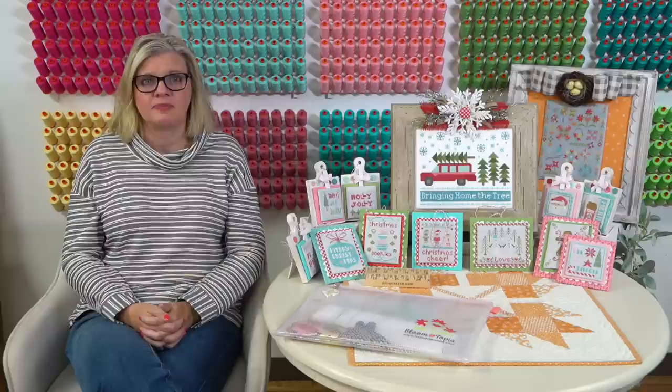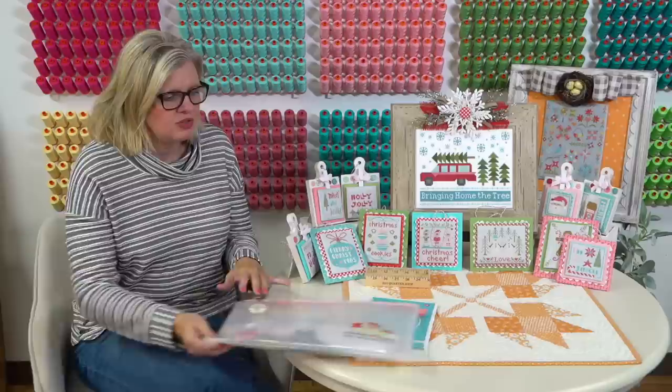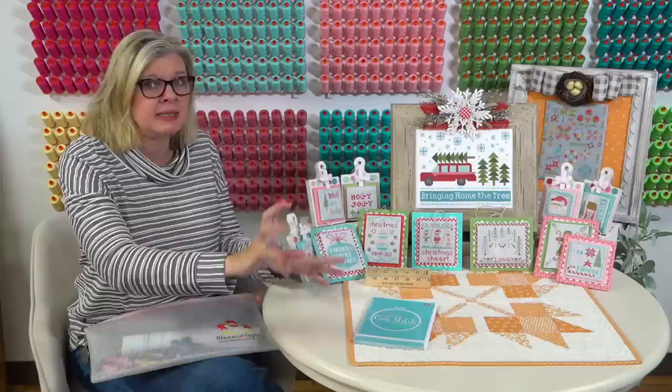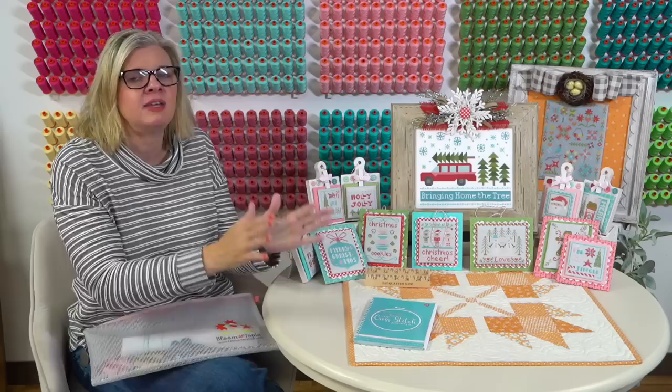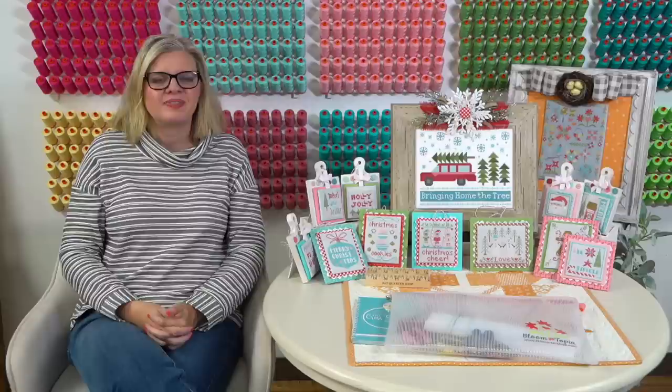From Betsy Verrico: how many strands for DMC for the stitch along? Two, if you're using 14-count. From Anadeel Davis: I'm new to Q-snaps and having trouble getting my fabric square in the Q-snap. The way I did it when I used Q-snaps is I would put the Q-snap down on a flat surface instead of in the air. Put your fabric on top, then do left and right or top and bottom first, stretch it, then do the other sides. The flat surface is what really helps.